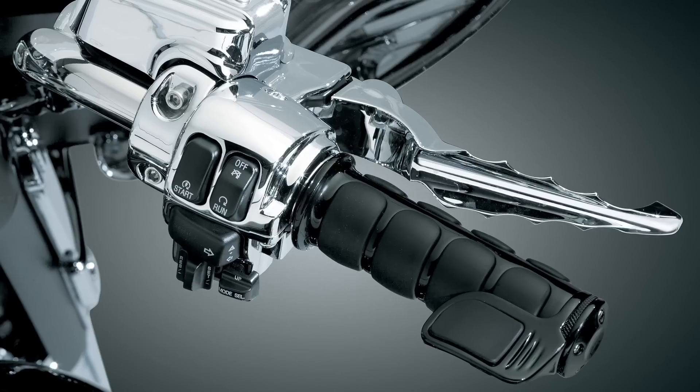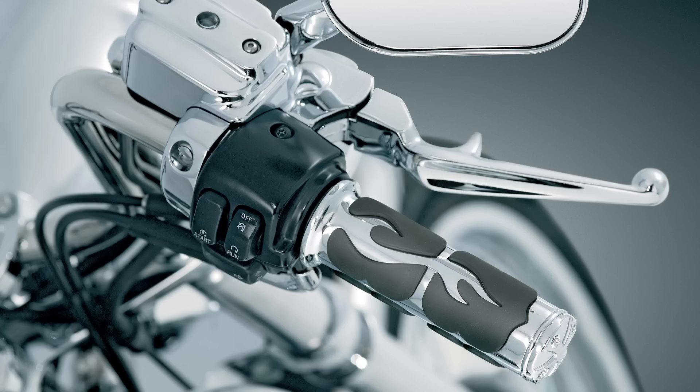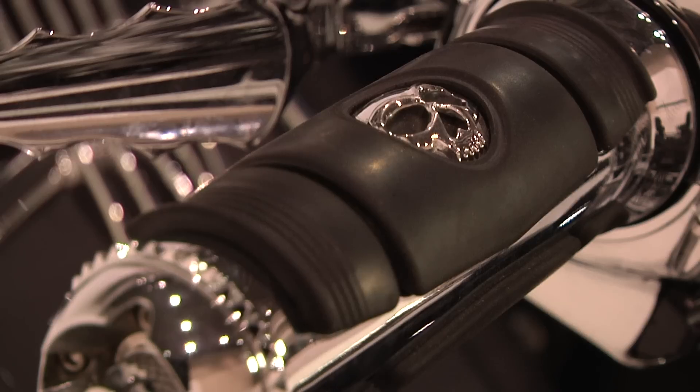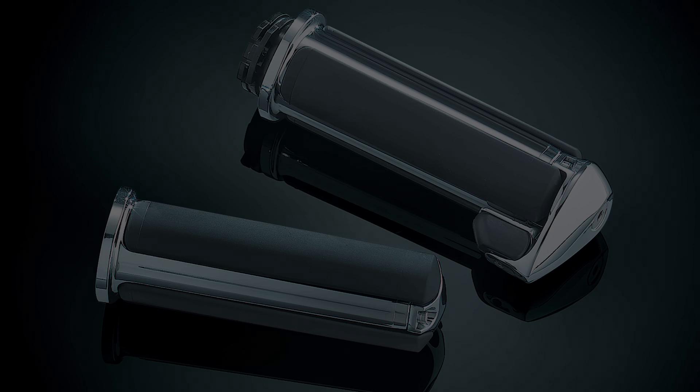The ISO grips are available in chrome or gloss black finishes. And if you're looking for something different that's just as comfortable and packs a ton of style, check out the Kuriyakin ISO flame, zombie, widow, transformer, pilot, and braided grips.